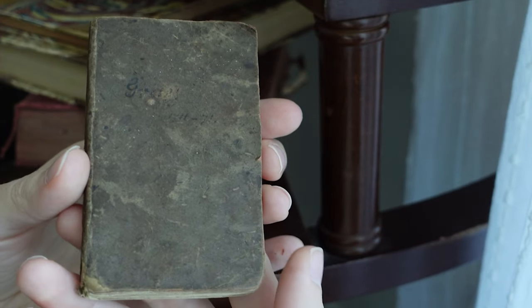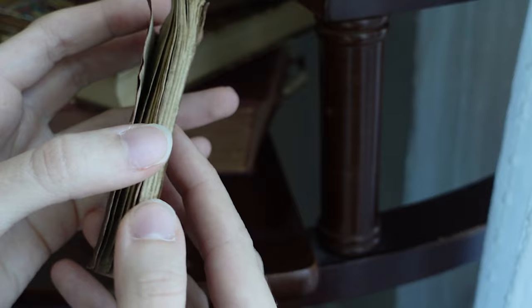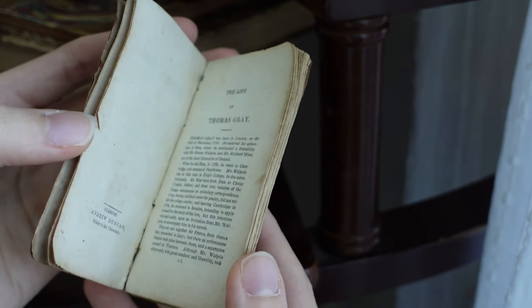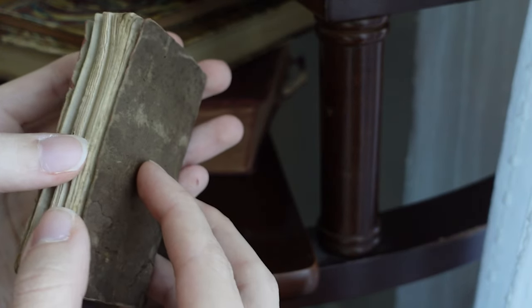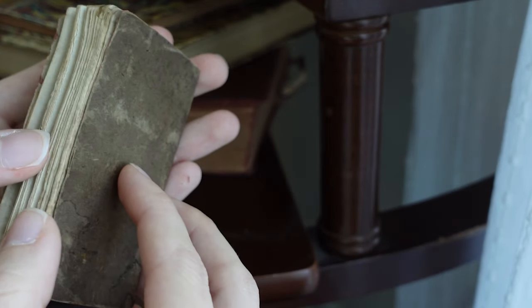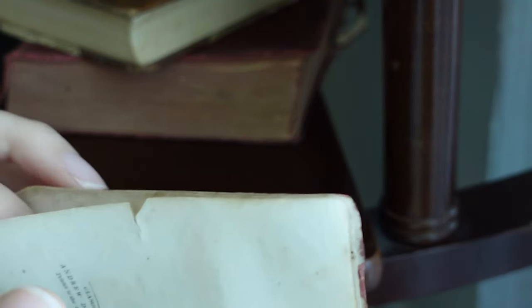It can be a little tricky to identify something so old. Generally they're going to have a title page with the actual year of printing, but that isn't always the case. There are some things you can look for to make sure it's actually really old. One of those things is your typeset impressions — because the pages were basically run under a pressured printing press, the paper is going to have a little bit of an indent of those letters on the back side. If you're very gentle, you can feel for that.